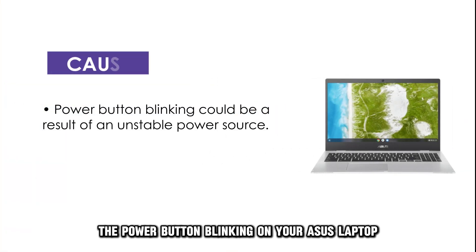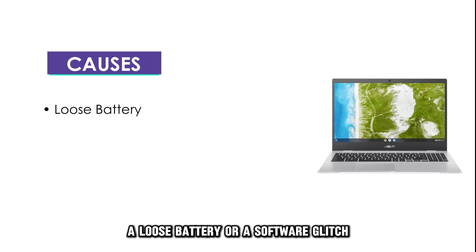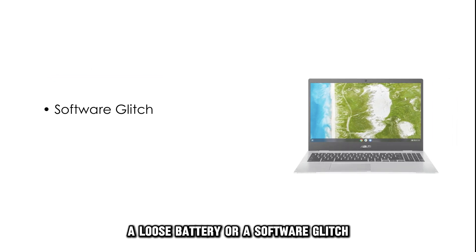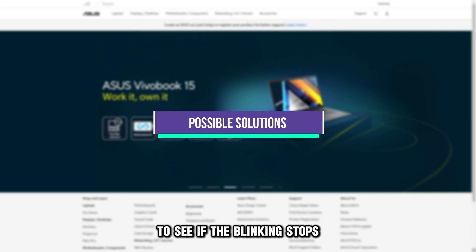The power button blinking on your Asus laptop could be a result of an unstable power source, a loose battery, or a software glitch. You can try the following troubleshooting methods to see if the blinking stops.